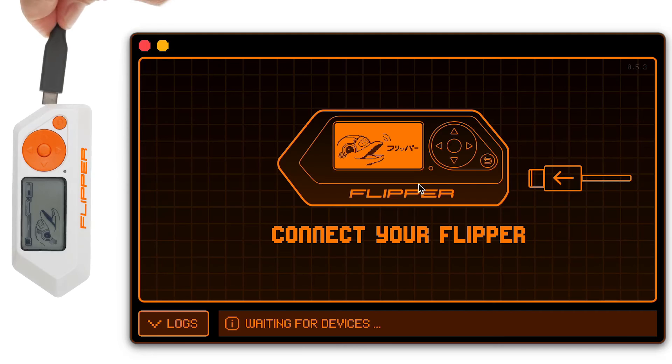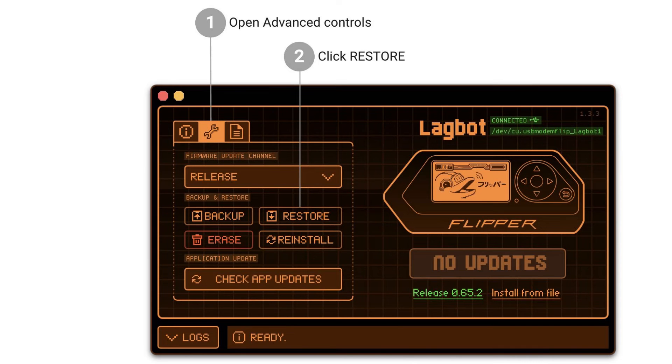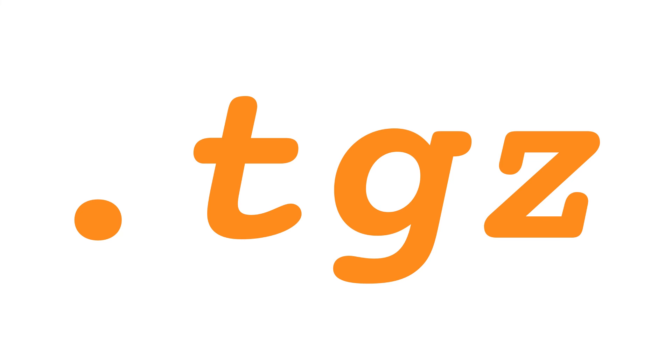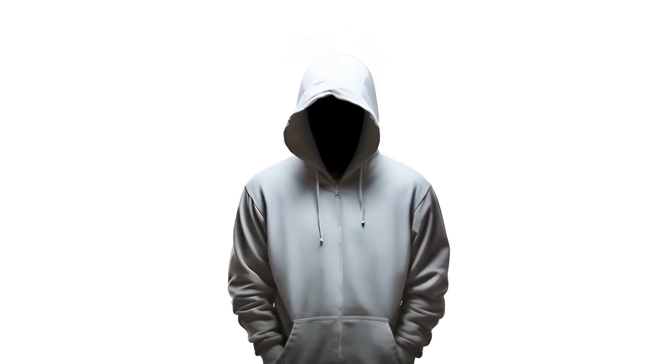Restoring data from backup. After resetting your device, you can restore the previously backed up data to your Flipper Zero by following these instructions. Start the QFlipper application on your computer. In advanced controls, choose restore. Locate and open the .TGZ backup file, then proceed with restore. Click continue after the restoration process concludes.